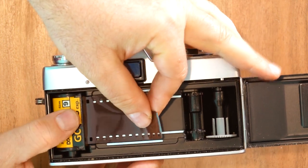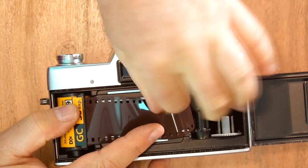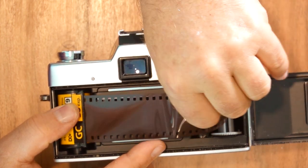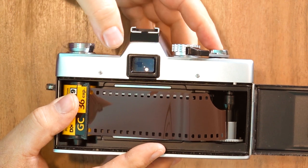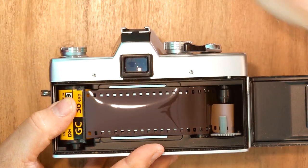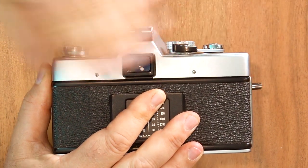Now you pull the film across and you see the slots in the take-up reel right there — there are several of them, but all you need is one. Put the tip of the film tongue into one of those slots. It doesn't have to be in far, just enough. Then you take a couple of pictures — one, two. Now you close it because this film has been exposed to light, so it's not good. Close it and then take two more pictures so blank unexposed film is right in front of the shutter.